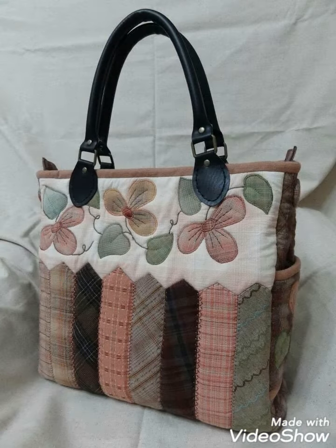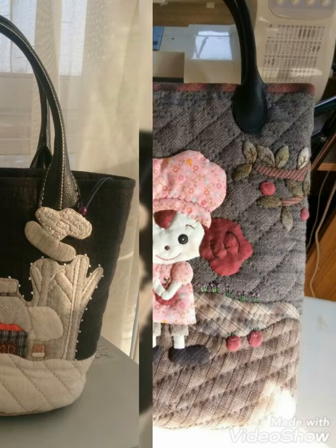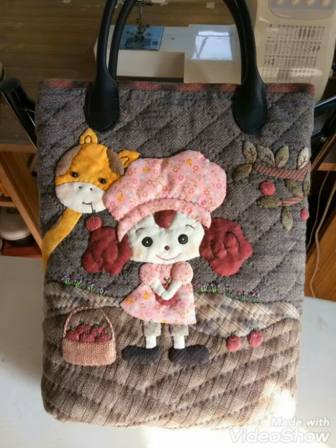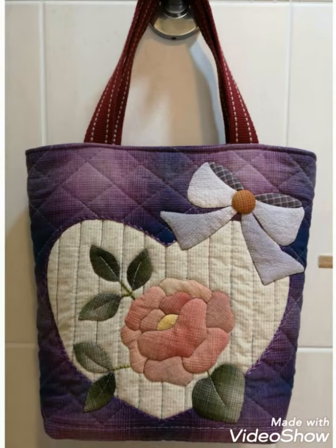Hi viewers, welcome back to my YouTube channel. Today's video is about DIY handmade handbag design and ideas. You can make this amazing and different handbag design with beautiful color combination ideas.